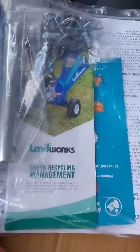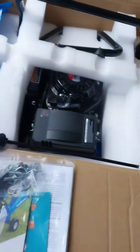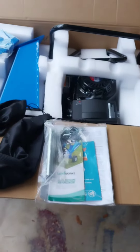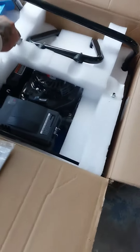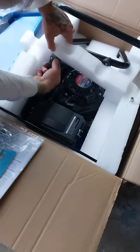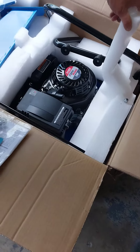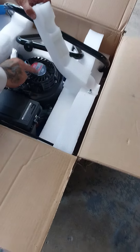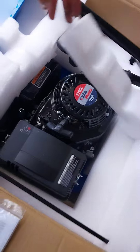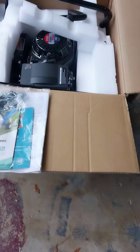It's the Landworks Green Recycling Management. Let's look at it - it's all in there, gas-powered. It's supposed to chip up to three inch branches. I'm mulching everything. Seven horsepower. First time I've ever been excited about a gas-powered engine.